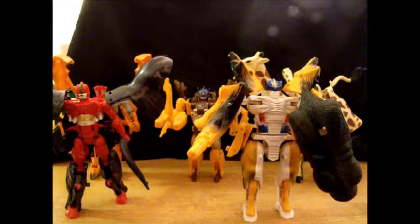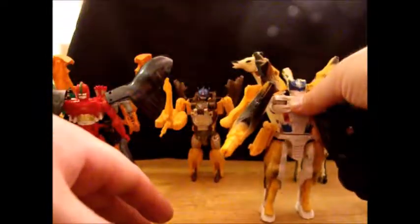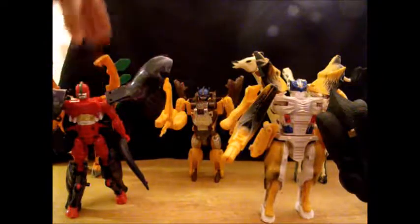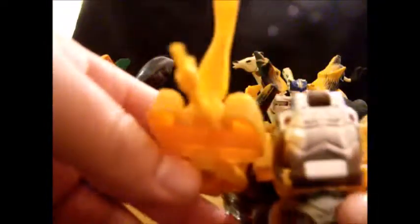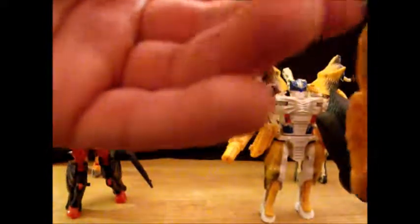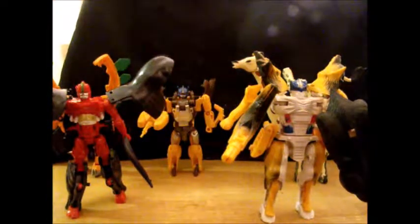Here they all are, opened up and in their robot modes — because I really don't want to transform them more than once. Here is Mad Canine, who's actually a repaint or complete remold of Wolf Fang. This guy is Striker, who's a repaint of Saber Back from Beast Wars. And the lion guy — I actually couldn't find a name. TF Wiki has nothing, because Leo Convoy is a completely different mold. These things are just terrible — uniformly bad plastic, pretty bad paint deco in my opinion.